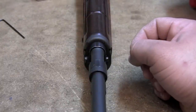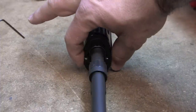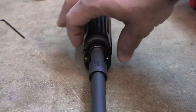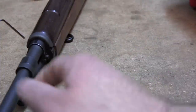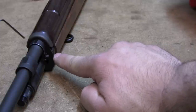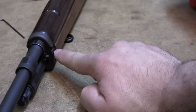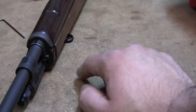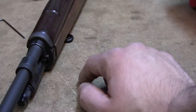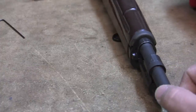The other thing you want to look for when inspecting your front band is your alignment with the stock ferrule. You want to make sure that on either side there's not a huge offset — that the stock isn't hanging off of one side or the other. If you do have that kind of condition, then that's something you really need to get your action custom fit to the stock.